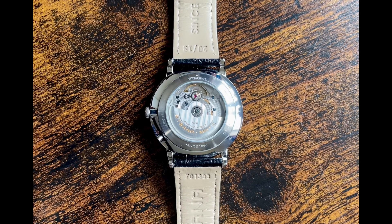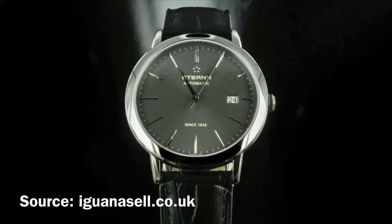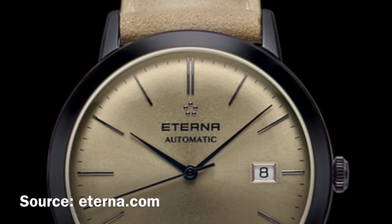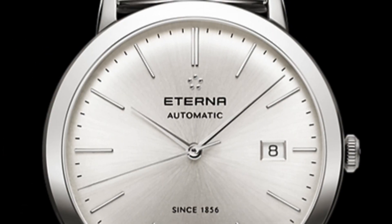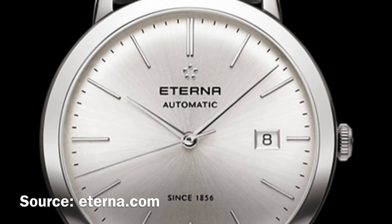The year 1948 is relevant in relation to the five spheres positioned at equal distances from each other. This is when Eterna produced the Eternamatic — a name we can see engraved on the rotor of the Eternity model. This was a movement that had its oscillating weight mounted on ball bearings to reduce friction and the effect of shocks. The Eternamatic entered watchmaking history as the ball bearing mounted rotor became a standard for automatic movements.